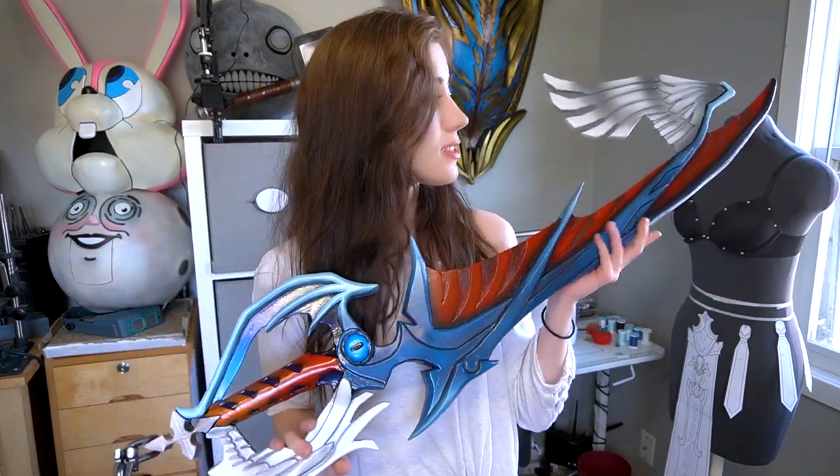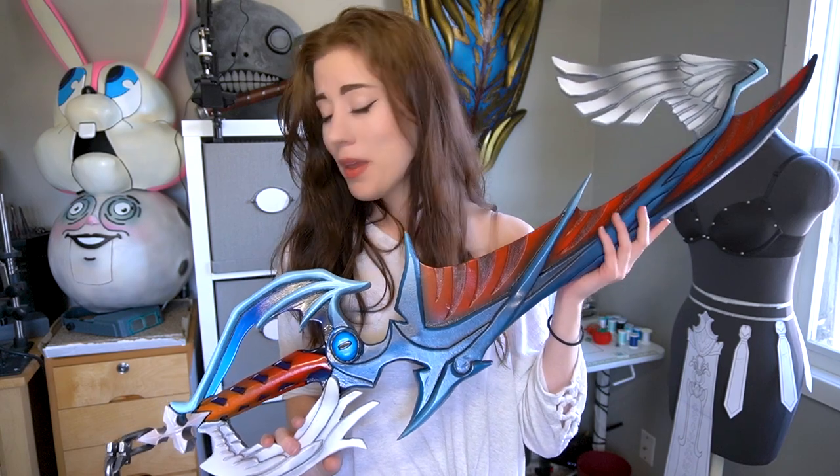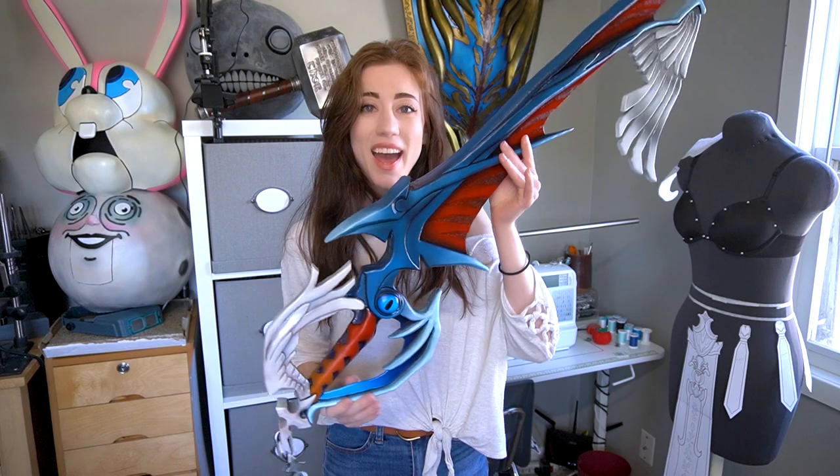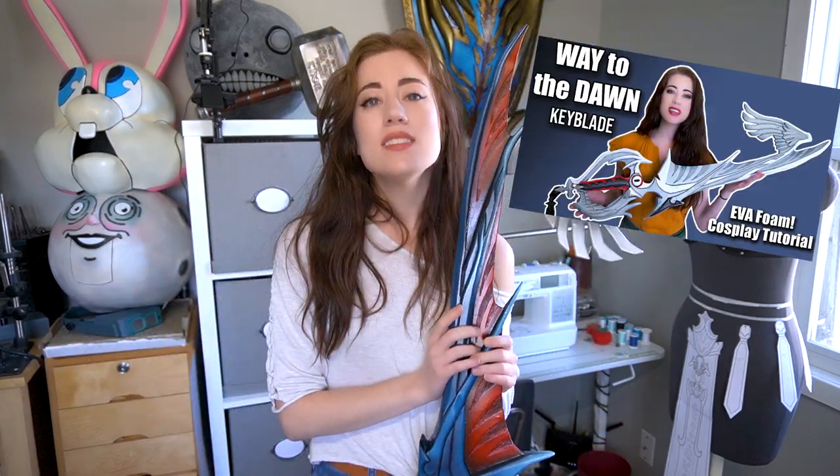Your long wait is finally over — I finally finished this keyblade, the Way to the Dawn keyblade. I made this quite a bit of time ago, and it sat in a corner for many months because of moving and other projects. But it is finally done, and I can finally share with you how I painted it. If you missed how I made it out of EVA foam, I'll do a link in the description to that tutorial as well.